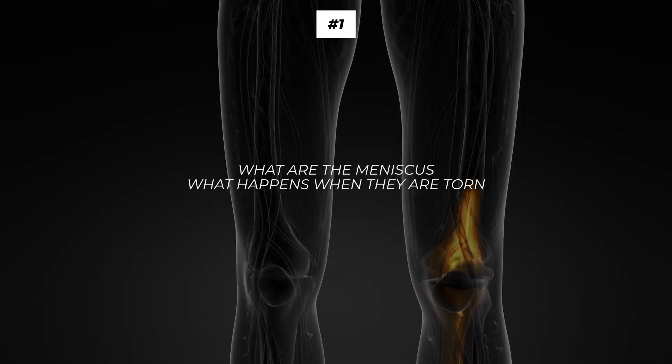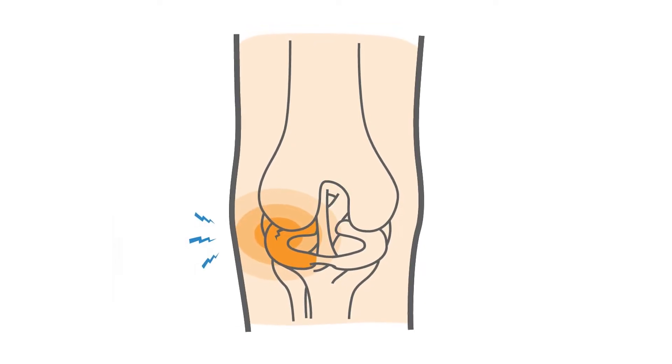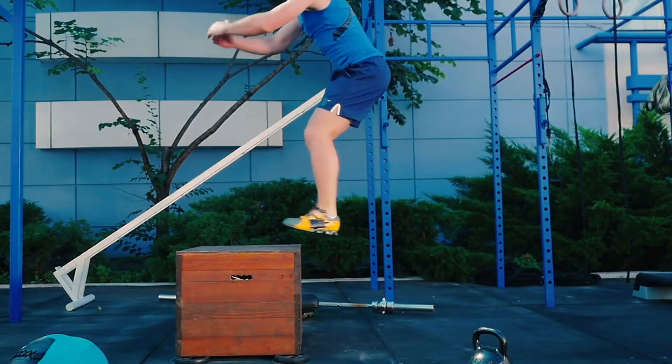The first thing to understand is what the meniscuses are and what happens when they are torn. The meniscus is a cartilage located in the knee in two places — one towards the outside of the knee and one towards the inside. What these pieces of cartilage do is absorb shock and improve the connection between the tibia and the femur. A tear in the meniscus is caused by trauma, meaning moving really fast into a weird direction or applying a lot of load very quickly, like doing plyometrics.